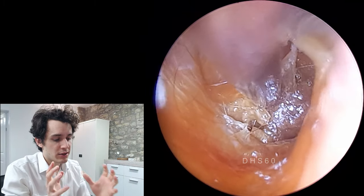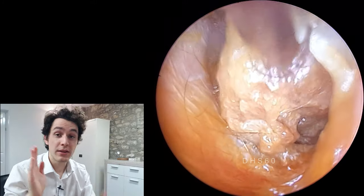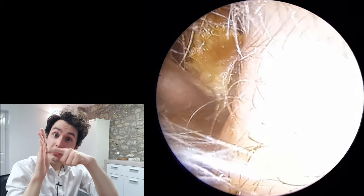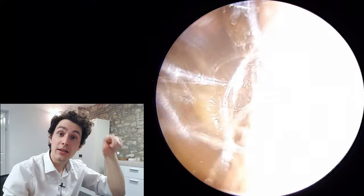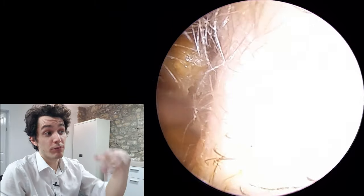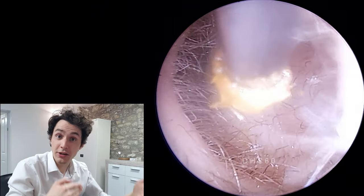We call those the ossicles or the ossicular chain, and that is essentially like a bridge between the eardrum and the inner ear. So when the eardrum vibrates in response to sound, the ossicular chain also vibrates and that transfers vibration into the inner ear or the cochlea.